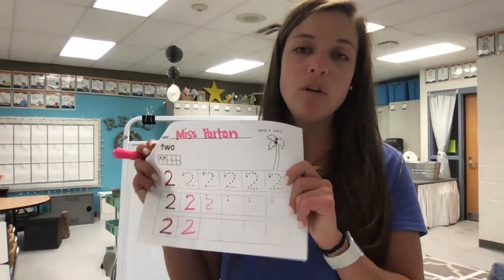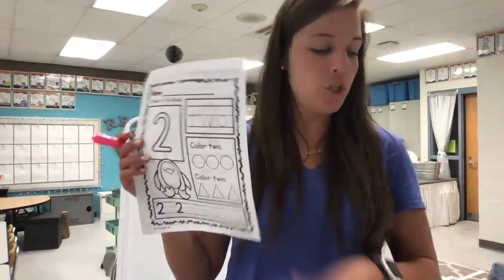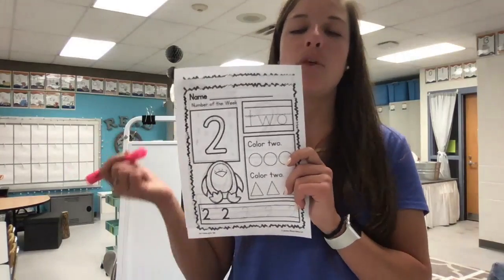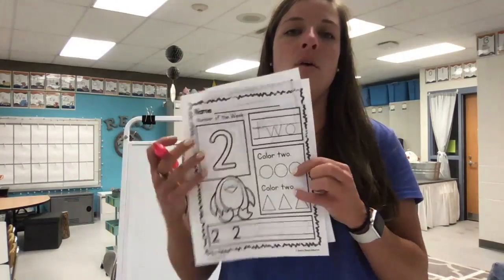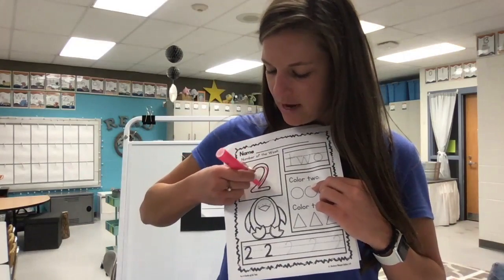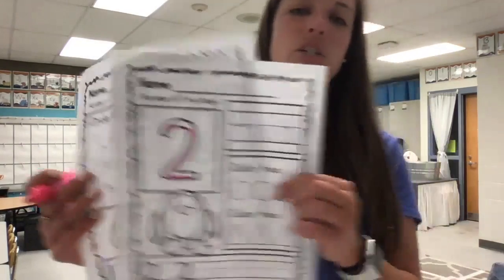Great job, friends. Remember to save this paper to take a picture and upload it to your Google Classroom. We're gonna move on to our next page — these are our fun little number two pages. On the first one, we're gonna start with our pencil and trace our big two. First the candy cane, then a shoe, that's the way to make the two.